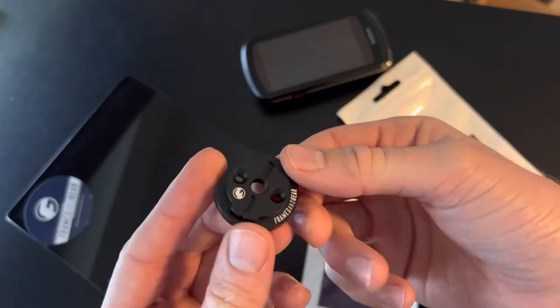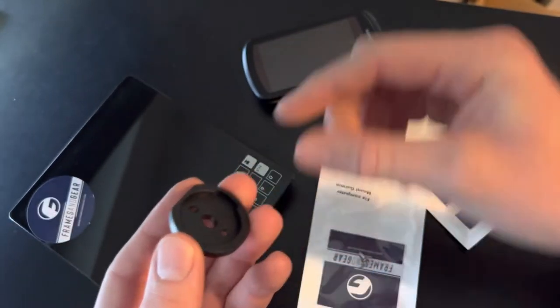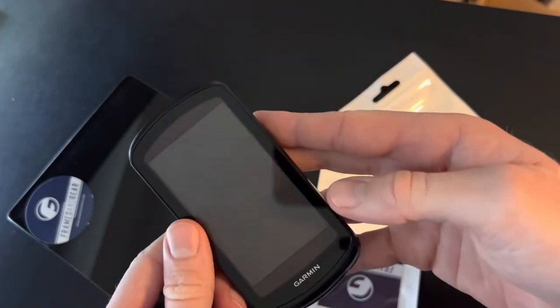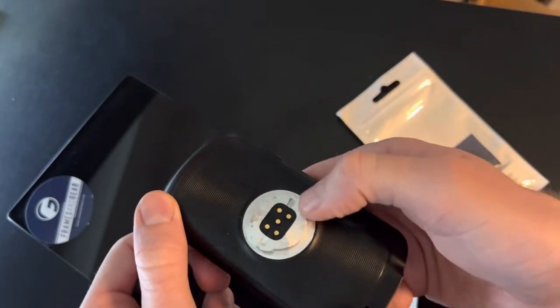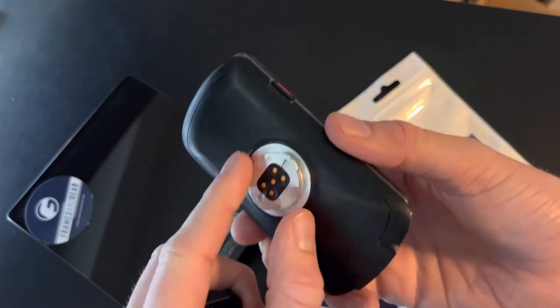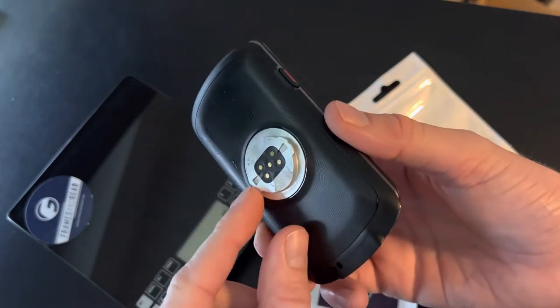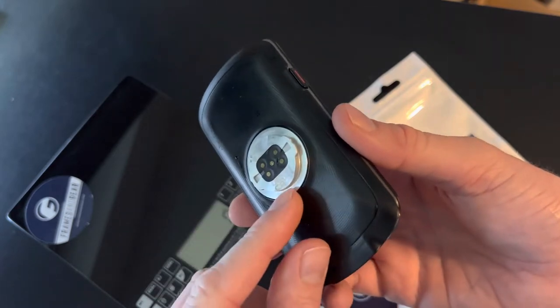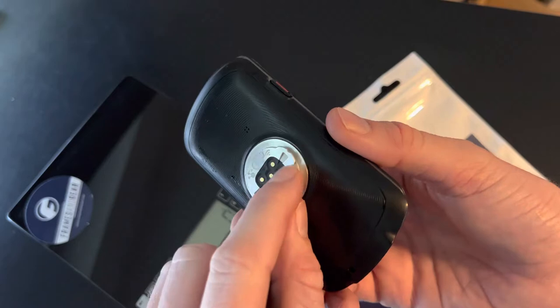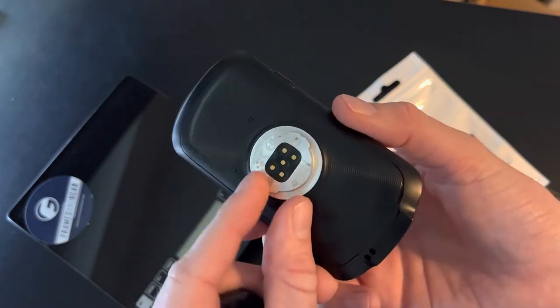Basically what this mount does is that it enables you to fix broken computers. This is the Edge 1040, so it actually has the aluminum plate here. But most older Garmin and Wahoo models have this part made of plastic — for example the Edge 1030 or the Wahoo Bolt. And the issue is these plates actually get tired and worn and they sometimes break.